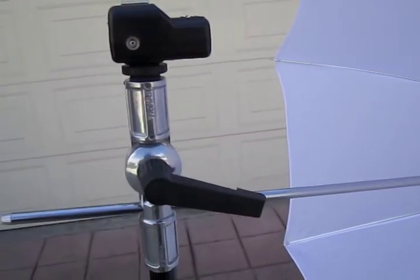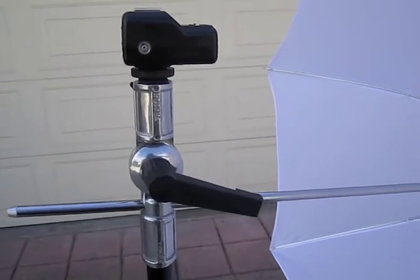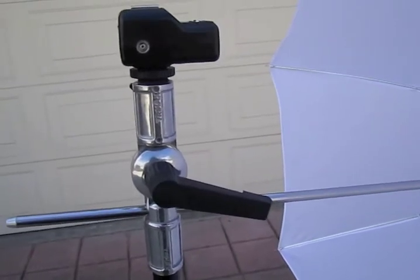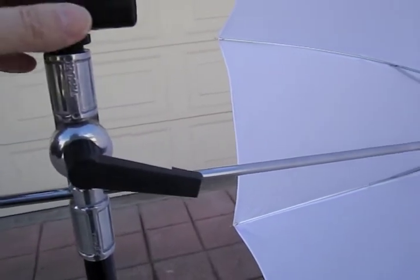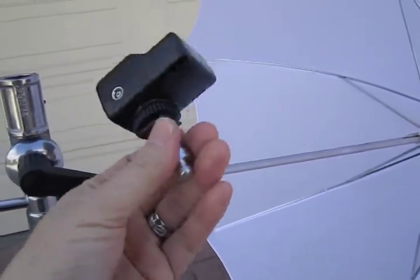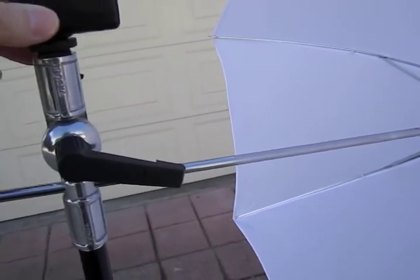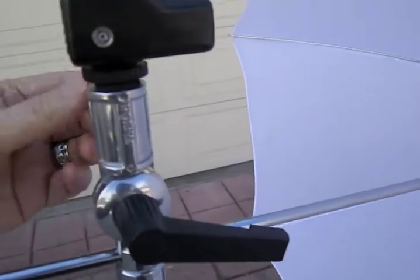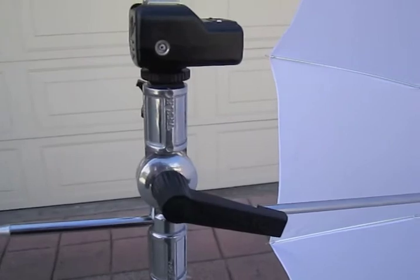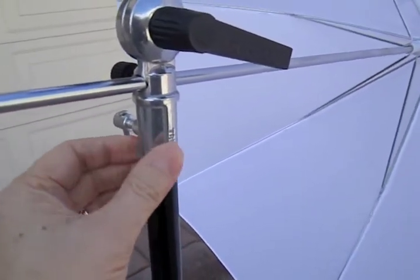I'm going to demonstrate how I set up my umbrella mount. I know there's some confusion about this, especially if you haven't seen me lecture or attended one of my workshops. Basically what I do is take my triggering receiver, attach it to this, slip it into the mount, and tighten it.